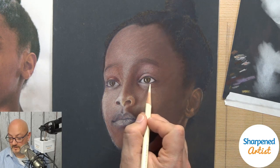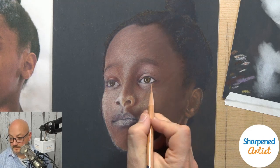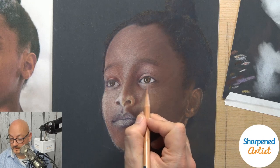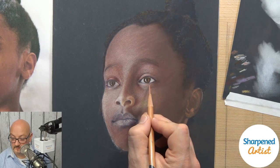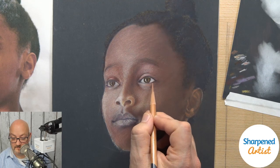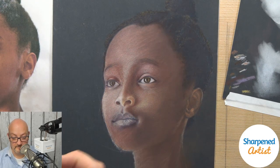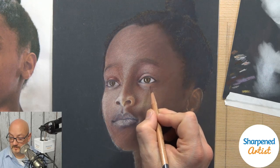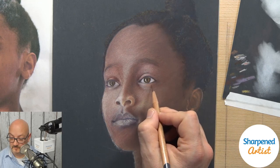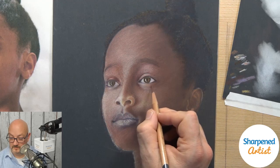Build that up just a little bit here. I need this middle value right in here because there's actually a big curve going on. I don't want this to abruptly switch over into a dark area — I need there to be a gradual transition from light to dark.